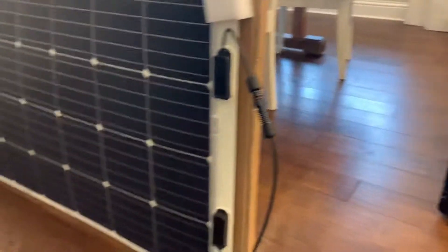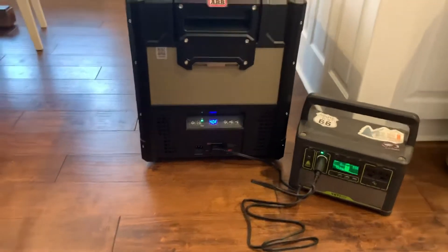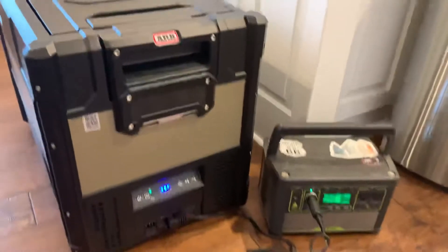It'll be fun to see what rate the solar panel can charge this compared to what we're drawing. From what I've seen, I think it's going to be fine — I don't think we're going to wish we had a bigger Yeti. Well, you always wish you had a bigger one. But I think this one will be sufficient.